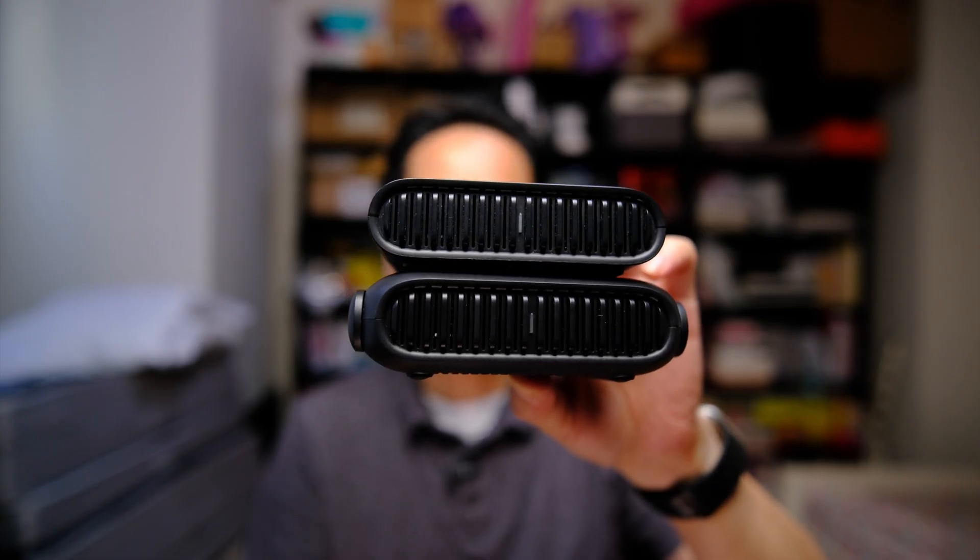Let's talk about some of the changes from the Wi-Fi 6 version. As far as physical design, they're pretty much the same, but the Wi-Fi 7 version is slightly larger and adds pop-up antennas. As far as ports, they've pretty much upgraded all of them. The USB is now 3.0, which is great for transfer speeds if you're using mass storage. One of the ethernet ports has been upgraded to a 2.5 gig WAN port, which can also be used as a LAN port.